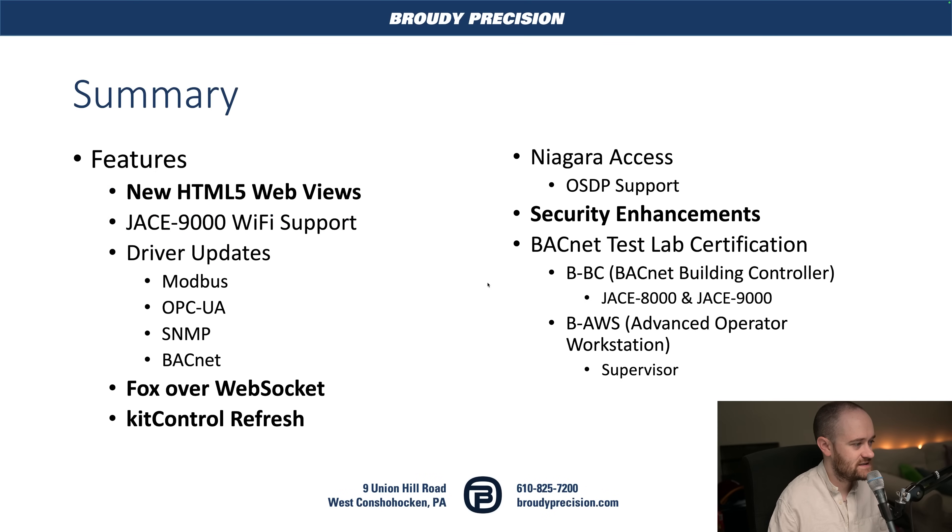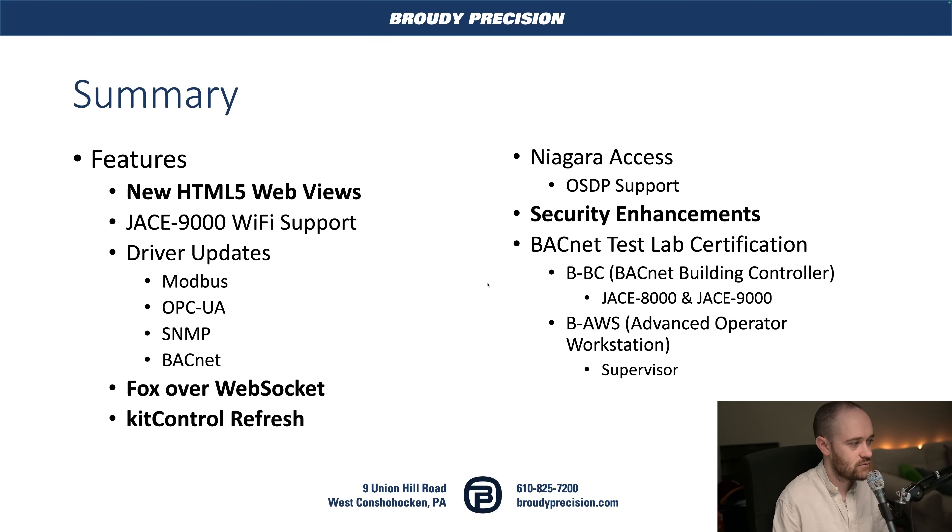In this video, we'll take a look at the individual features added to 4.15. It's a point release, so there's a lot of new stuff. We'll look at a few features in depth and generally cover a few others. In future videos, we'll go hands-on with major features like Fox over WebSockets. So let's jump into the Niagara 4.15 summary — we've got a whole bunch of new features.